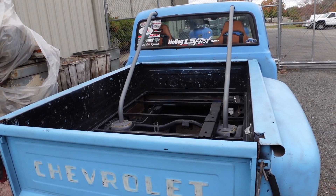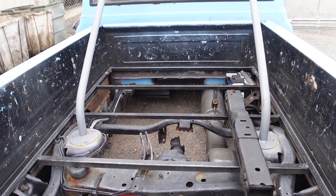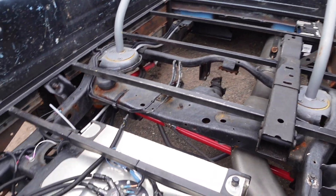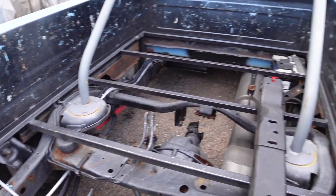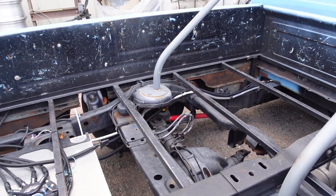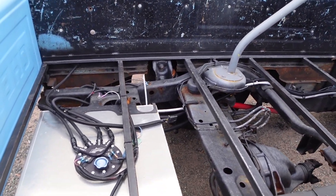The bed is one of the big question marks on this build because I wasn't sure what I wanted to do with it. But now I have a really good idea. I want to implement the bed as a really cool aspect of the build. I want to do an entire bed floor, and show you guys the design process of how we'll come up with a really cool way to implement it.